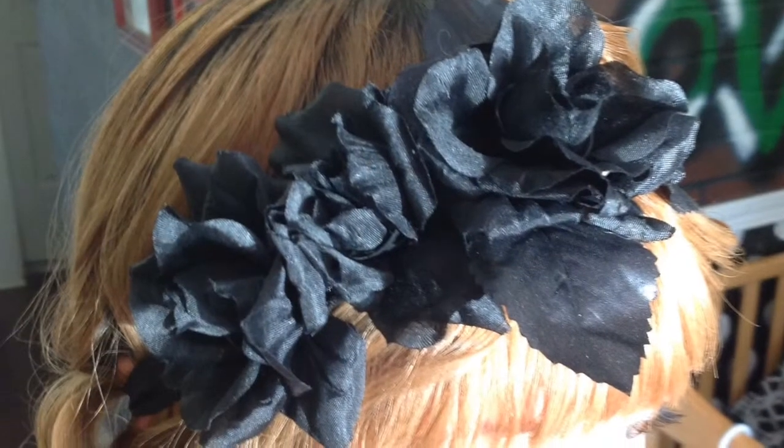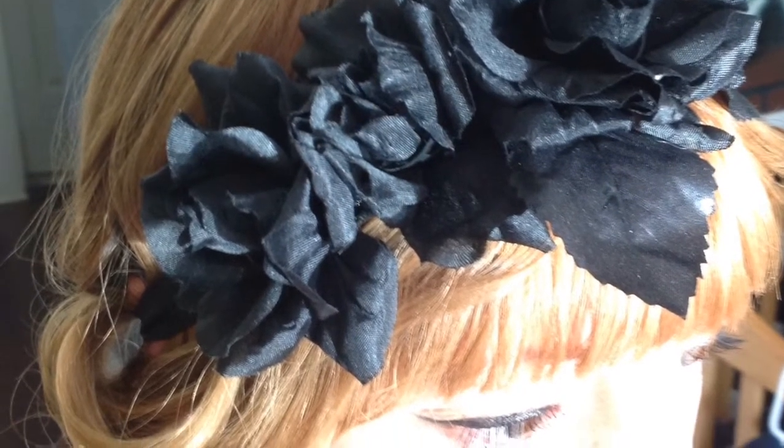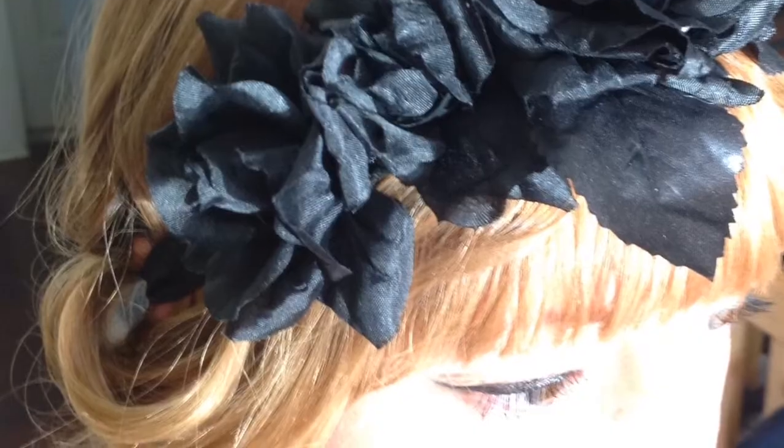Hello everyone, I'm back with a tutorial on how to make a flowered headband. This comes just in time for holiday parties or gift giving. If you want to make that special gift for a friend, here is a DIY. I will show you a step by step tutorial on how to put this flower headband together. Stay tuned.